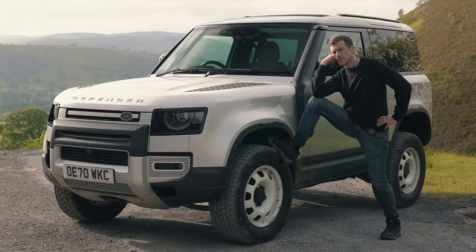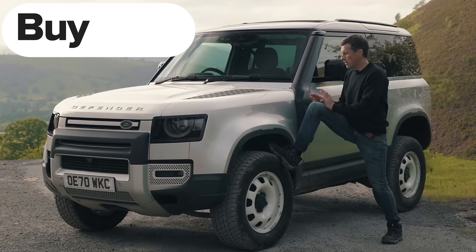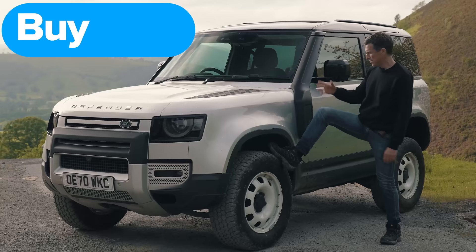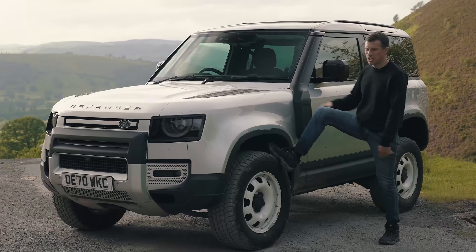So then, what's my final verdict on the new Land Rover Defender? Should you avoid it, consider it, shortlist it, or just go right ahead and buy it? Well, I think you should just go right ahead and buy the new Land Rover Defender — because it looks cool, it's lovely inside, it's great off-road, it's comfy on-road. Just do it!